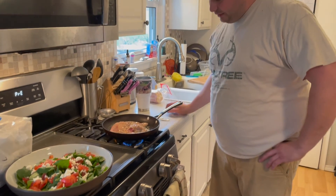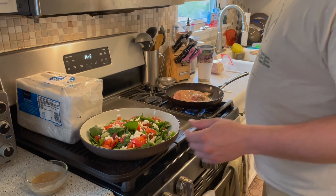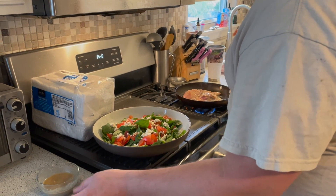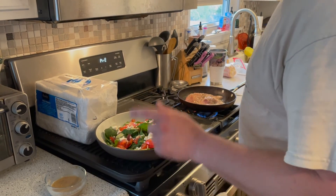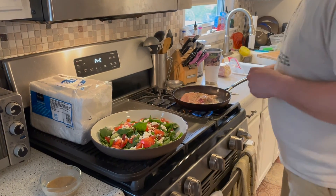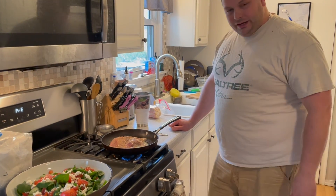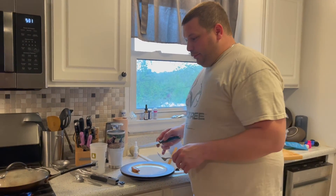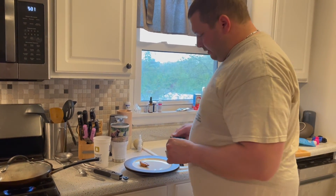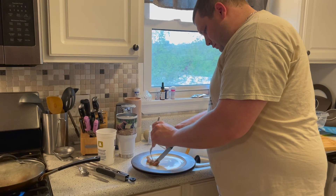I threw together a nice spinach feta tomato salad with a Dijon dressing — Dijon, olive oil, red wine vinegar, and a touch of honey. I think we're gonna knock it out of the park with that. Here's the Pennsylvania woods providing our family with a little dinner tonight. The big piece of the breast is still in there — this is just a small piece, kind of a teaser, a little appetizer.